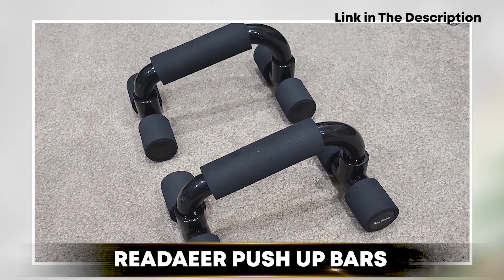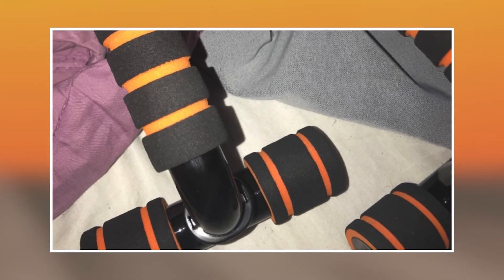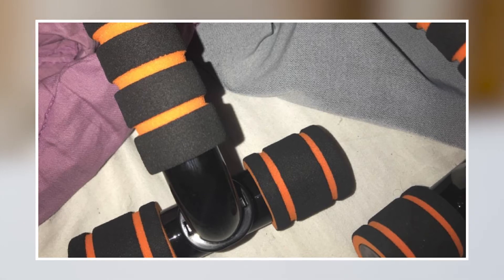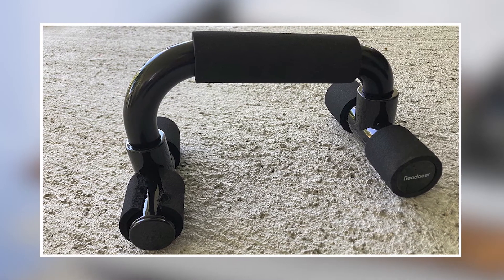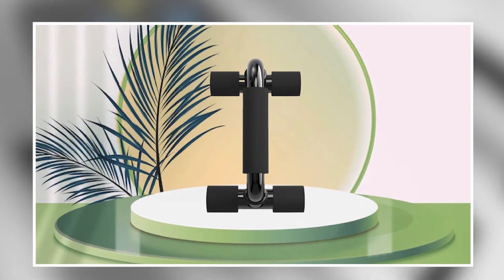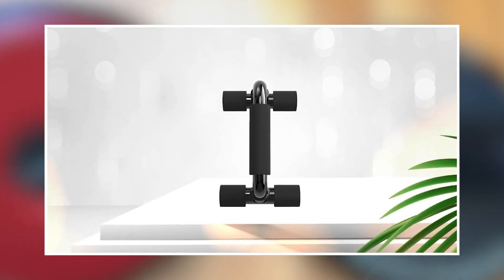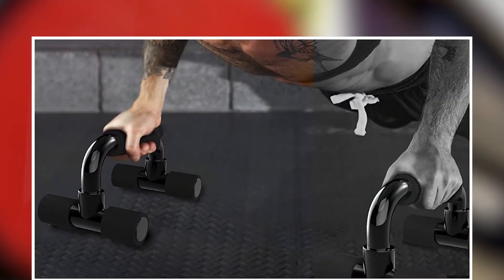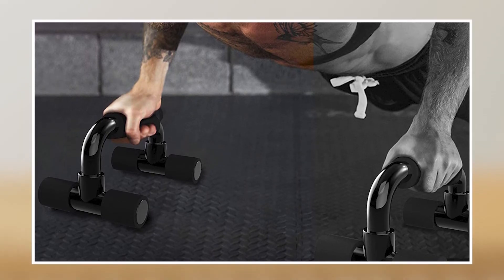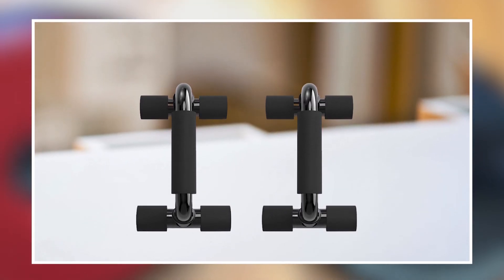Next at number 4 we have the Read Ear Push-Up Bars. These are an essential piece of equipment for anyone looking to take their push-up game to the next level. They are designed to increase the range of motion during push-ups, allowing for a deeper stretch and more effective workout for the chest, shoulders, and triceps. The bars are made of sturdy steel and have a weight capacity of up to 440 pounds, making them suitable for users of all sizes and fitness levels. The handles are covered in non-slip foam, providing a comfortable and secure grip during use. The bars are also lightweight and portable, making them easy to store and transport, and they are a great addition to any home gym.